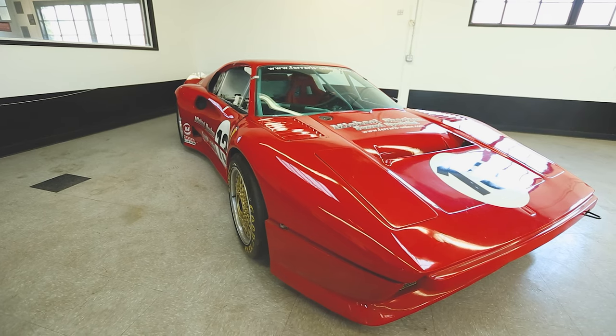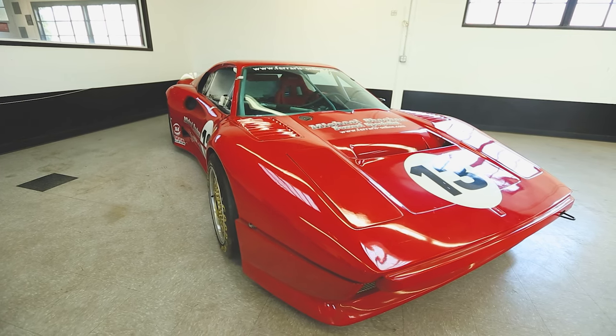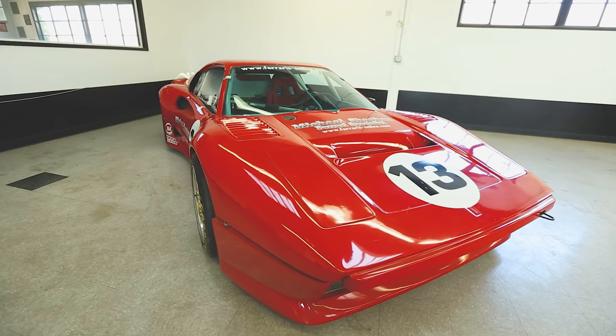At the time I was running a Camaro in Trans Am and IMSA GTU. It was great fun — it was a fast car, it did everything right — but it wasn't a Ferrari and I was in the Ferrari business. So in 1989, we bought a burnt 308 GTS dry sump car and started to build it into a race car. Like any project, it went totally out of control and totally over budget.